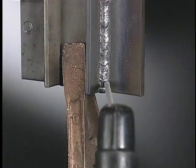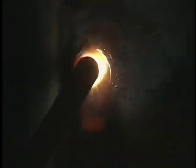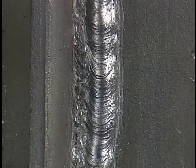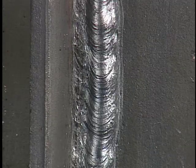For the second weld, center the electrode over the right toe. The work angle is 35 to 40 degrees from the left plate, with the same 90-degree travel angle. Overlap the root pass by about two-thirds. Use your wrist to create a steady side-to-side motion, moving up the joint in small increments. If the puddle sags, use a slight crescent motion. The finished weld should be smooth and slightly convex with equal legs and complete fusion along the toes.